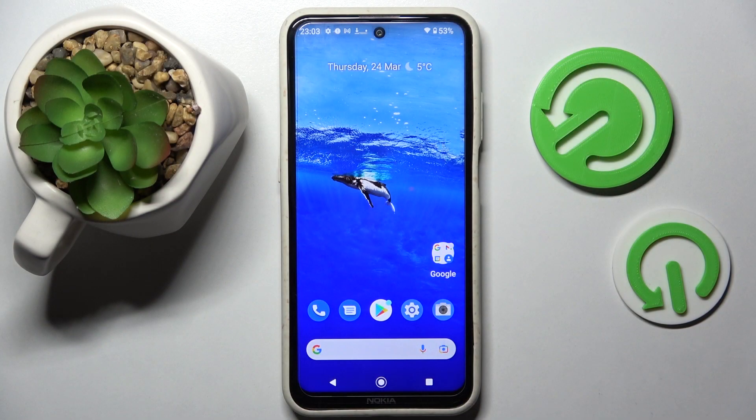Hi! In front of me is Nokia X20 and today I would like to show you how you can operate vibration settings on this device.